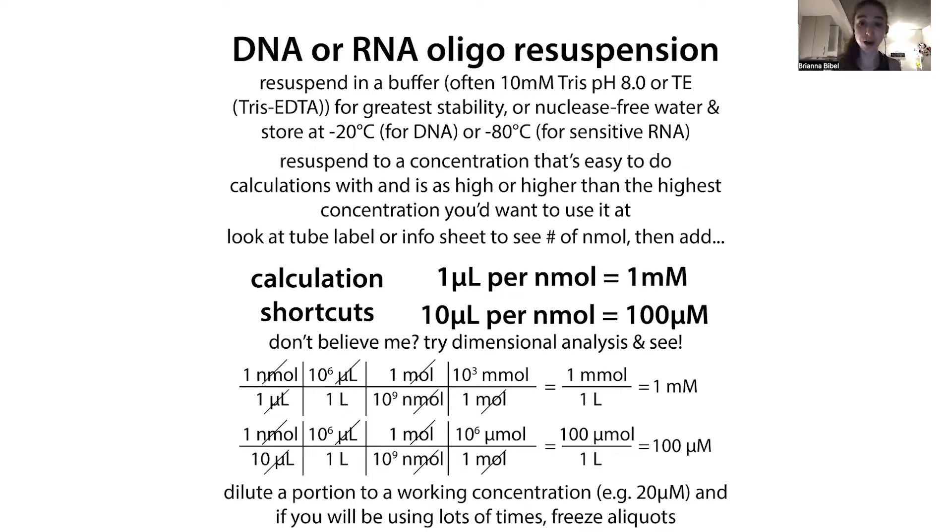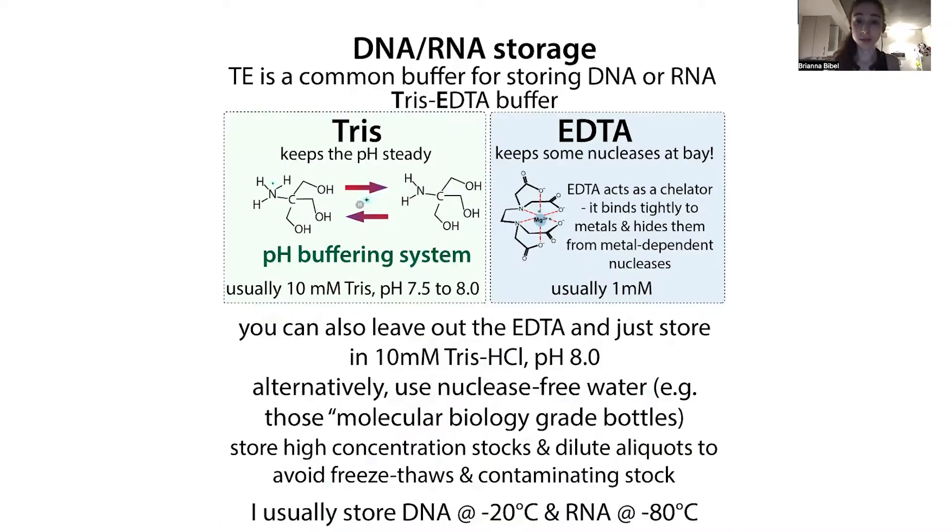DNA and especially RNA are going to be kind of fragile, so we don't want to do things that are going to hurt them. One of the things that can hurt them is nucleases — DNA and RNA chewers — and especially the RNA chewers, they're like everywhere. When you're working with RNA you want to take extra careful precautions: use filter-tip pipette tips, wipe down your surfaces, use RNase Zap spray if you have it, and make sure the solutions you're resuspending your oligos into are free of nucleases as well.